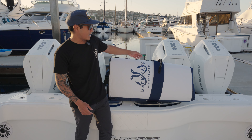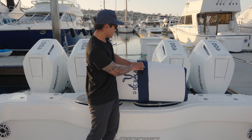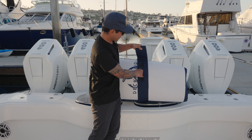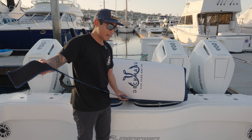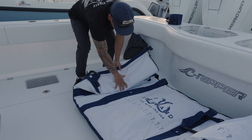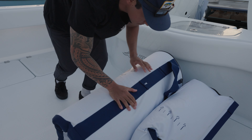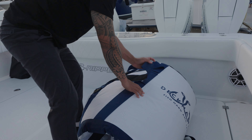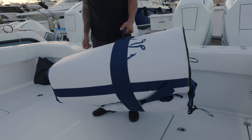First things first, they have a five-foot carrying strap — this is a velcro strap that makes transportation and storage of the bag really easy. It detaches fully, and when you're done with it you just roll it up and store it away for the day until you're ready to move the bag when you're done fishing.